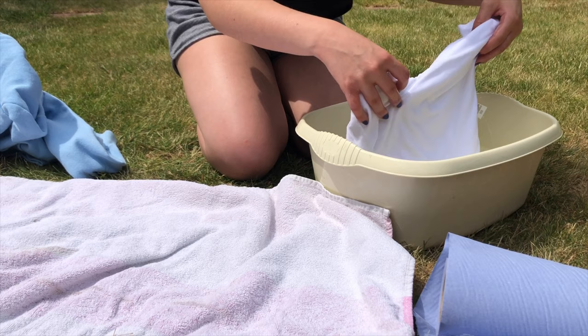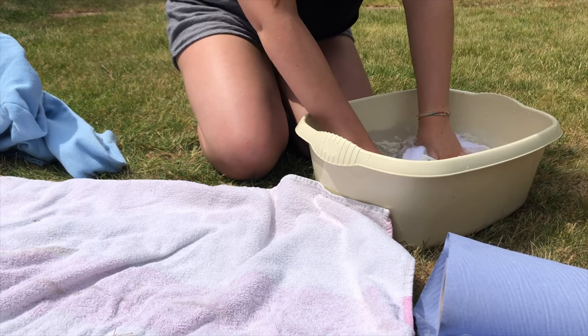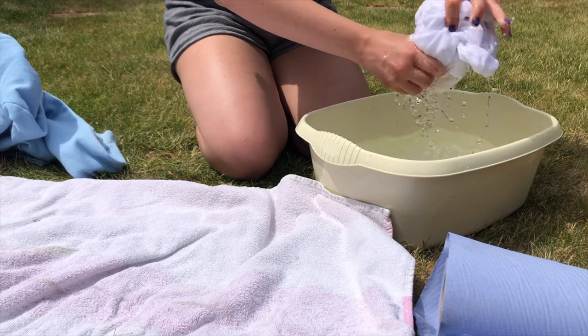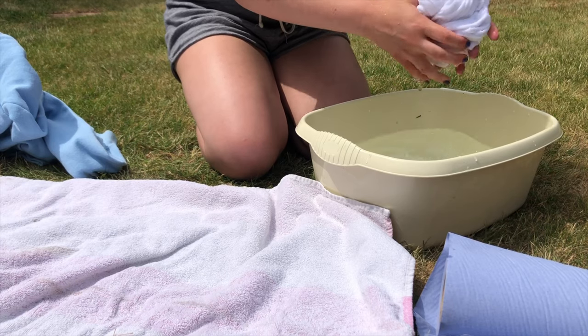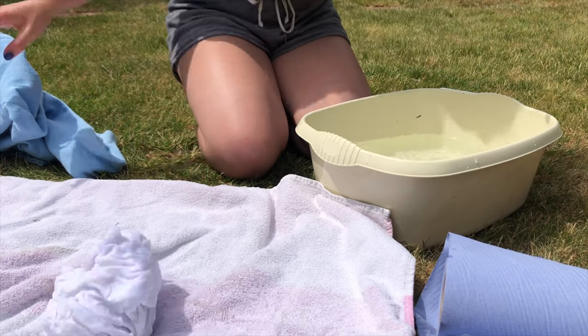The first instruction says to dunk my two items in the water, so that's what I'm going to do. It just has to be lukewarm. Then I'm going to rinse them out. Obviously they don't have to be drenched, but this just makes the color go in a bit further.